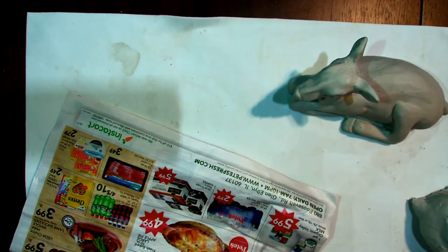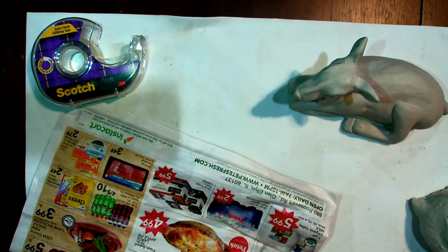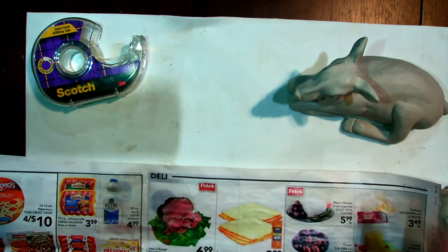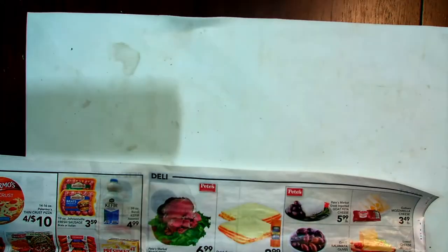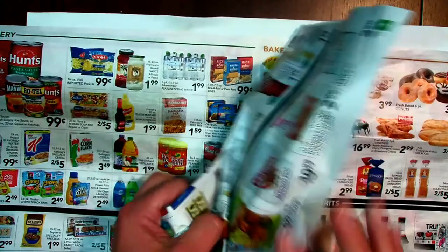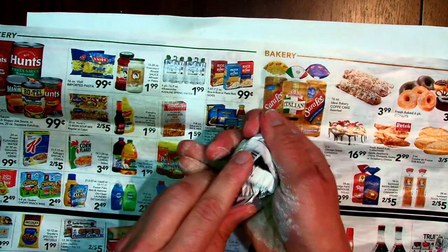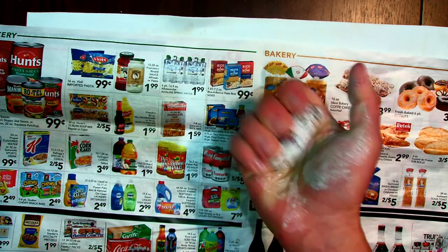If you have some tape you can use it; if you don't, you don't really need it. You're going to need to find some newspaper — I really just need two sheets. I found this mailer that comes free in the recycle bin. I'm going to take one piece and crunch it up. The thing with an armature is I want it to support the weight of the clay, so I need to scrunch it as tight as I possibly can.